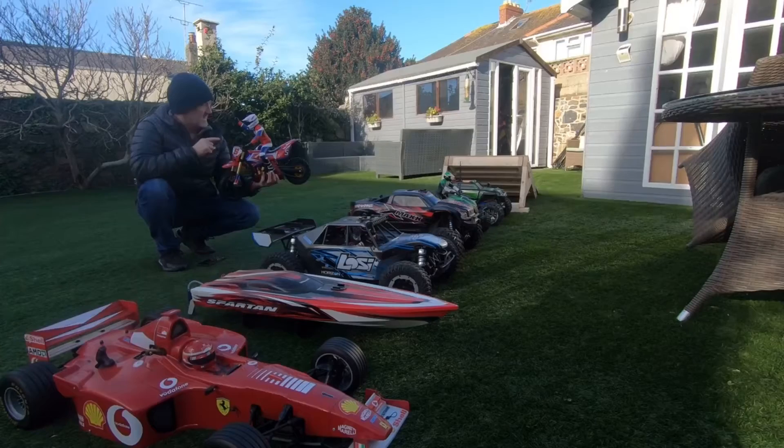Can this RC bike jump all of these? You better watch.